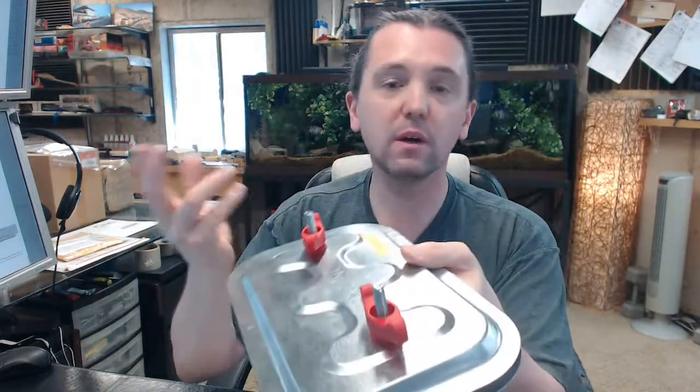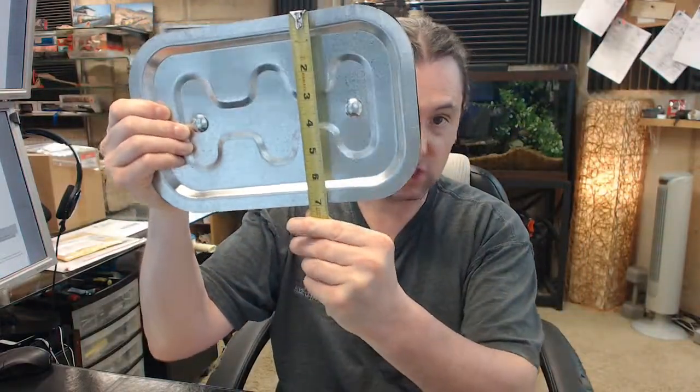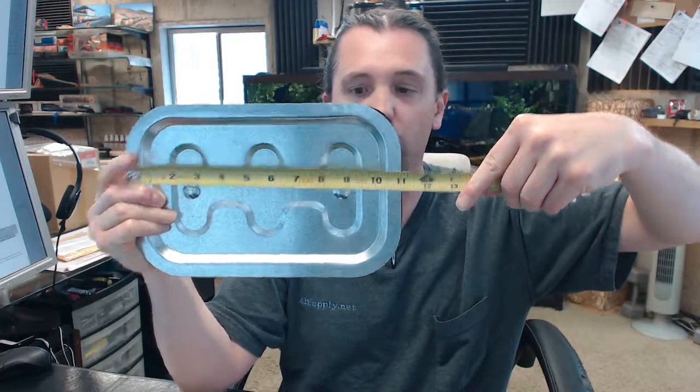This is a 200 degree Fahrenheit rated unit, and it is 11 inch by 7 inch. Let's take a look at the dimensions: 7 inches the height, 11 inches the overall width.